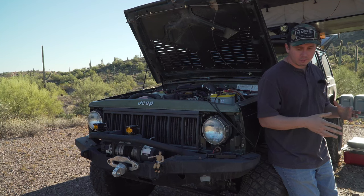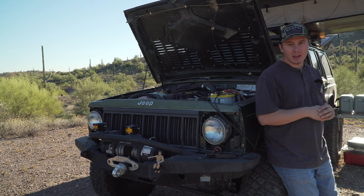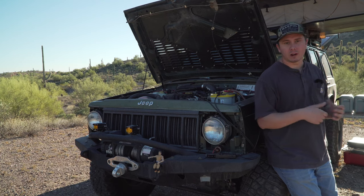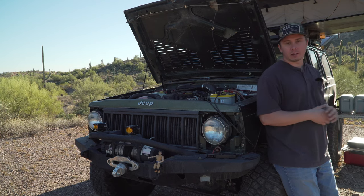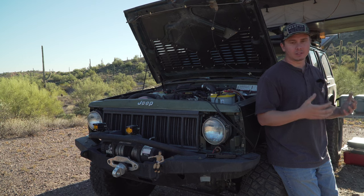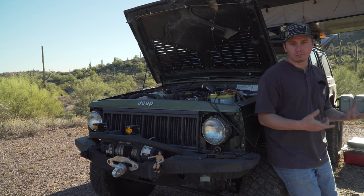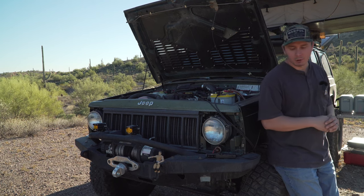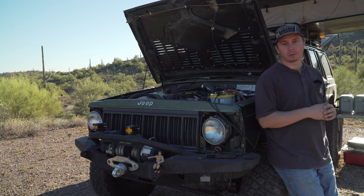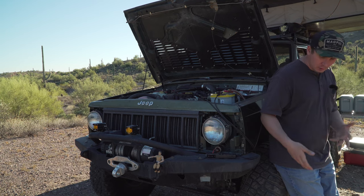We have 35 by 12-and-a-half, 15-inch BFG KM3s — five of them — so I do five-tire rotations on the original steel wheels I bought when I first lifted this thing. The steel wheels are 15s by 10 inches wide, five-by-four-and-a-half bolt pattern — standard XJ bolt pattern — and they are a negative four-inch offset, so they look really wide like we run wheel spacers, but we don't.